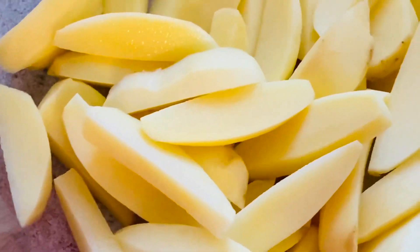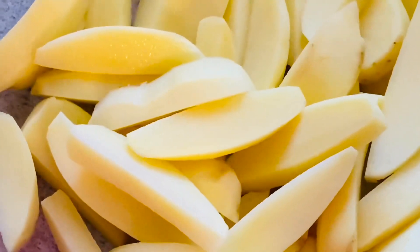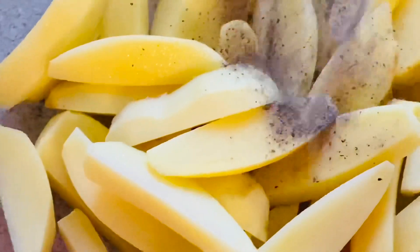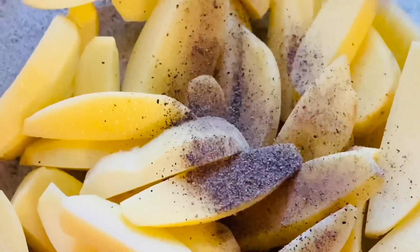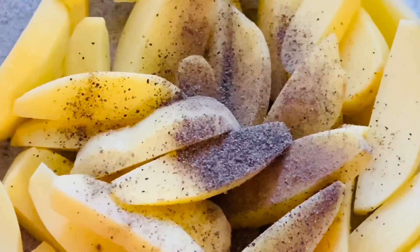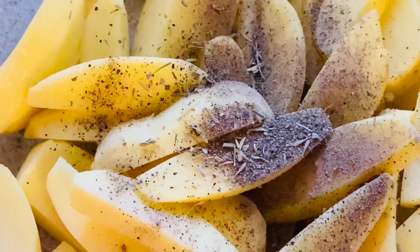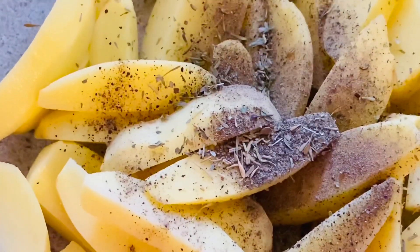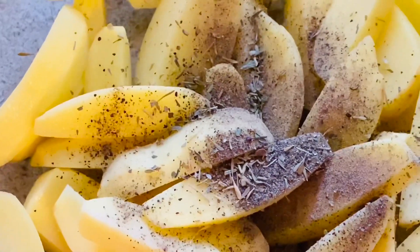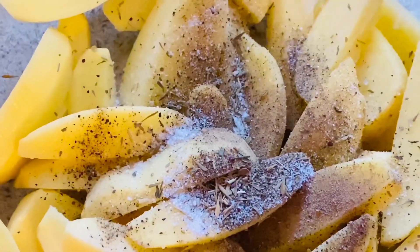As you can see, I've sliced the potatoes. Now I'm going to add in the pepper powder — add it as per your taste — and then add in the mixed herbs. Then I'm going to add salt. As I said, add salt and pepper powder as per your taste.